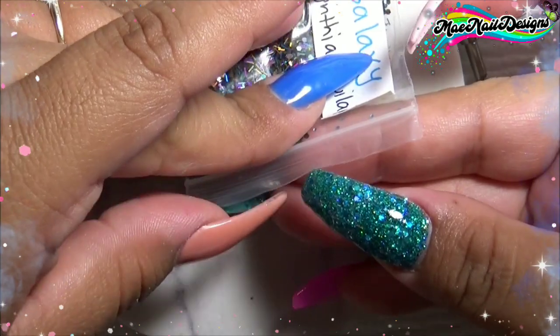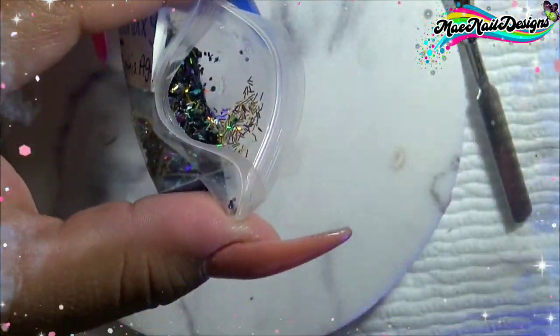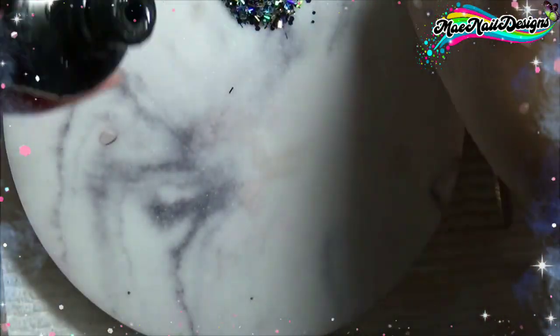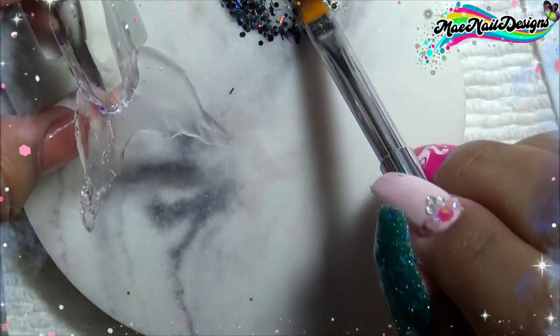The glitter mix I am using is called Galaxy from Cynthia Aguilar. Ever since I started doing the mermaid tails, I wanted to do a galaxy-themed mermaid tail, so that's why I'm using this perfectly named glitter mix, Galaxy.